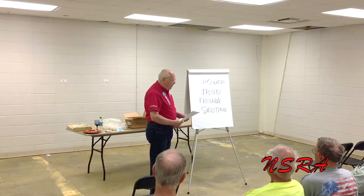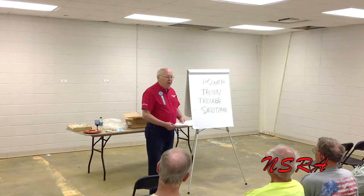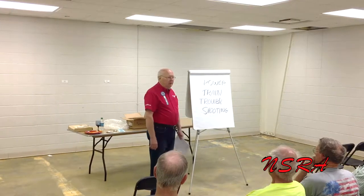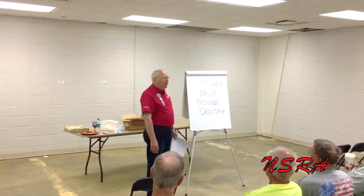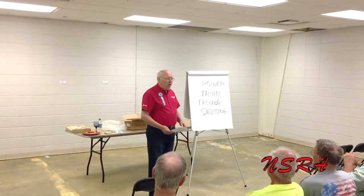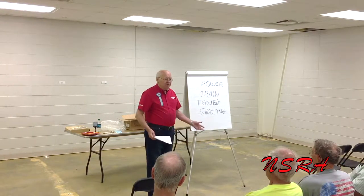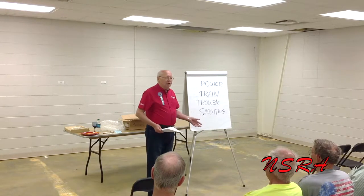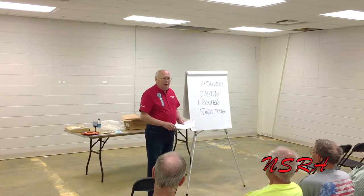As you probably know by now, I'm Greg Frick, from Inland Empire Drive Line Service in Ontario, California. I'll talk about drive shafts and the theories behind what's going on under the car. That will take 10 or 15 minutes, and then it's question time. The whole value of this presentation is your questions, because we all get to learn from each other that way.